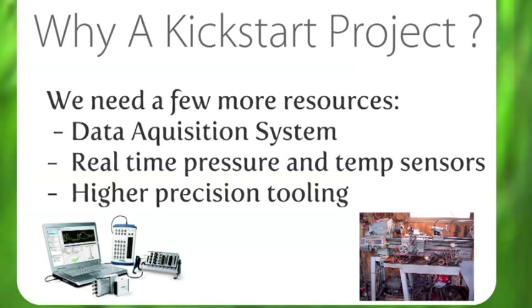Why do we need a Kickstart project? We've got a development lab and we've been using that for the prototype, but we do need a few more resources. We need a data acquisition system, real-time pressure and temperature sensors, along with some higher precision tooling. For this, we need your help — and that's why there's this Kickstart project. Please help us.